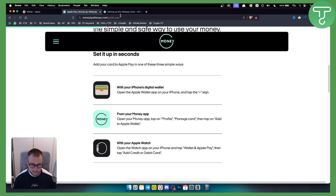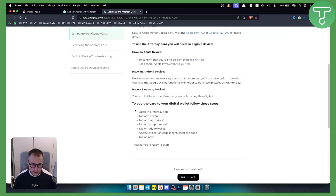It's very simple to add. What you want to do is open the Afterpay app — you will need to install it first. Then tap on 'In Store' and tap on 'Pay In Store.' From there you can tap on 'Set Up the Card,' and you will get a screen where you can add this card to your wallet.